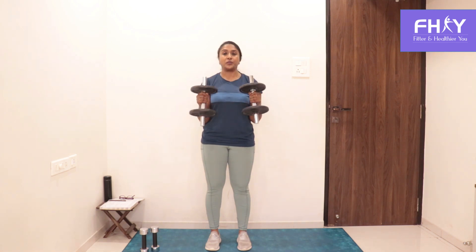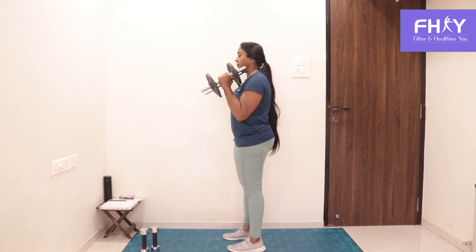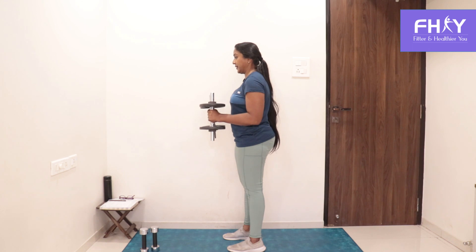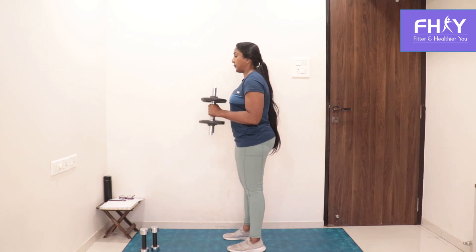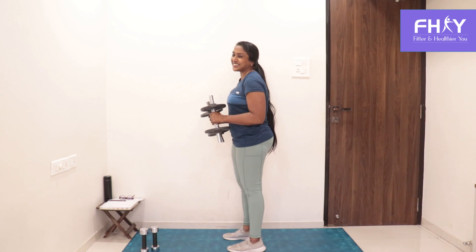You go up and bring it down to 90 degrees, up and bring it down to 90 degrees — control here, don't let it come down below your 90 degrees. Up and 90 degrees, up and 90 degrees. That's it.